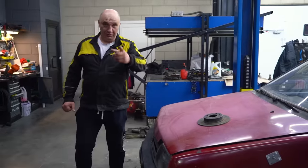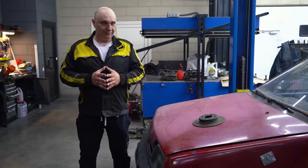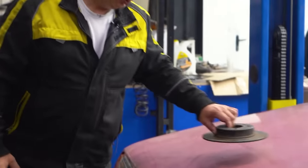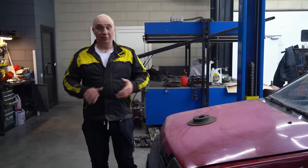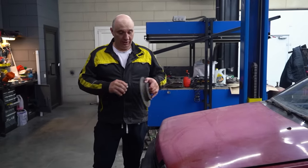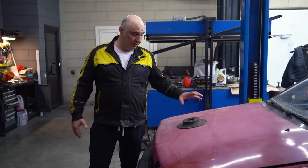Hey there, fellas. We have got an interesting experiment in store for you in this one. I've noticed something to do with the brake system. The vast majority of cars has ventilated brake discs, which allow air to pass through them and keep the rotor nice and cool.